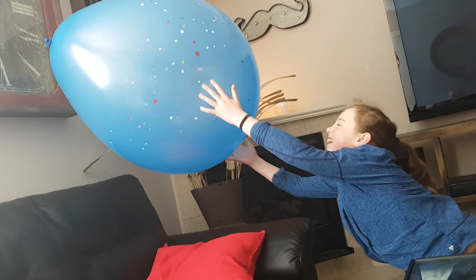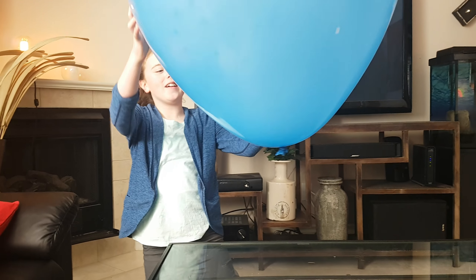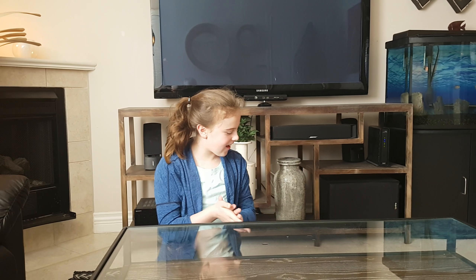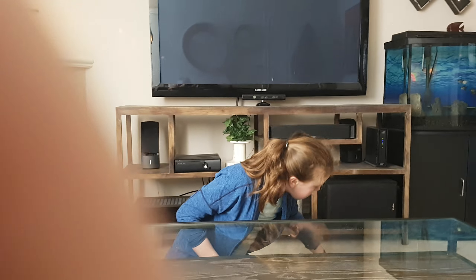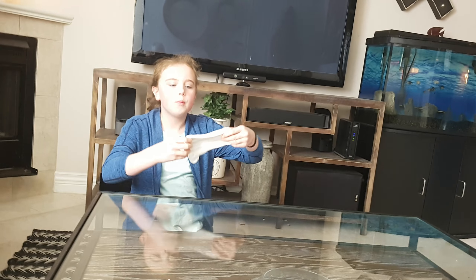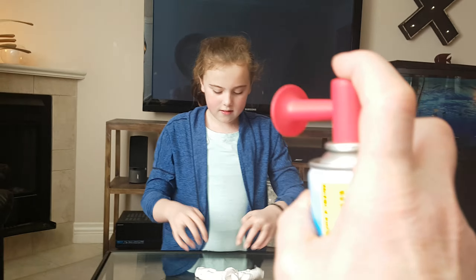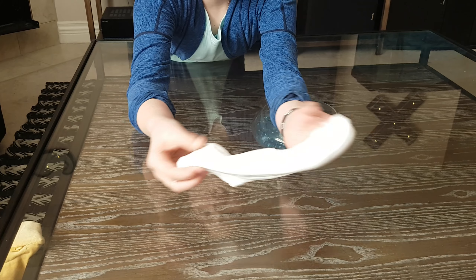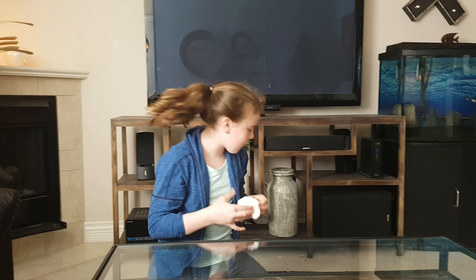Hi guys, my name is Caitlin and today — here's a ginormous balloon. Thumbs up for balloons. So today I'm going to be making fluffy slime, and this is take two, but this is how it turns out. It's really cool and it's really satisfying.